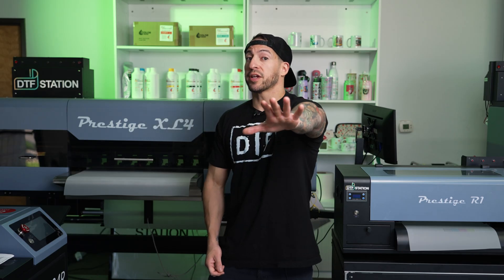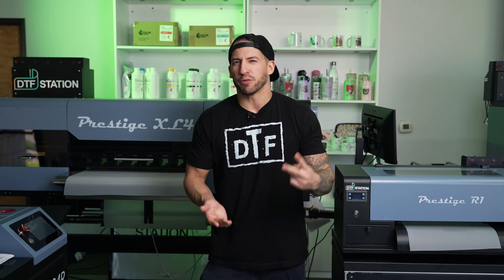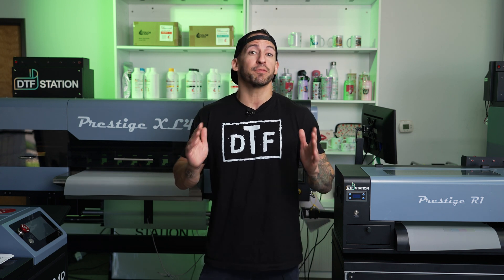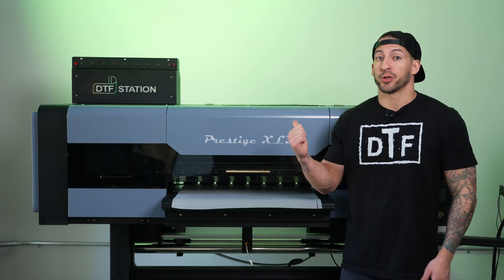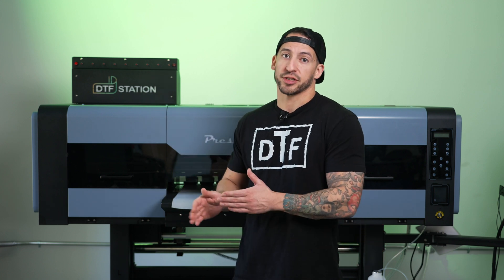Let's go ahead and set this together. Now that we've adjusted our back-end settings, let's take that same file, same resolution, same print queue and see the difference. Now before we send this next print, let me reiterate: the adjustments we just made will give you more vibrant prints and we've also fine-tuned the operation for more efficient prints, time-wise. Now these adjustments can be applied across the entire fleet of DTF Station printers, from the entry-level R1 all the way up to the big XL4. We chose to run this demonstration with the Prestige XL3 for its expanded color range. If you're working with high-profile accounts demanding the very best, or maybe you're a screen printer with established clientele looking for color accuracy, this machine can handle the volume with quality and quantity.